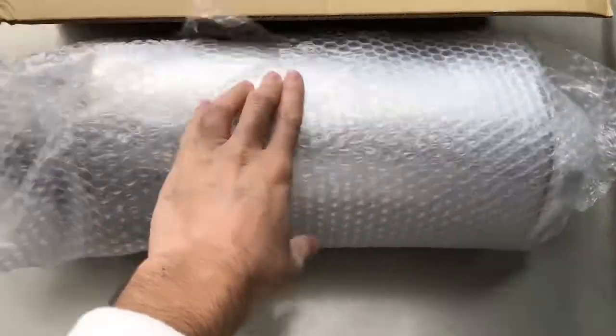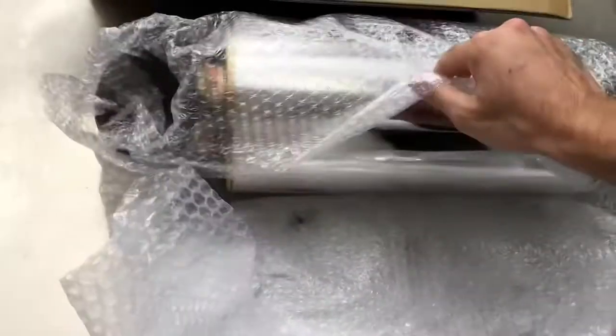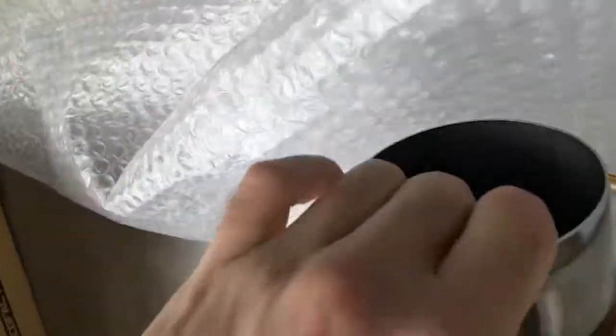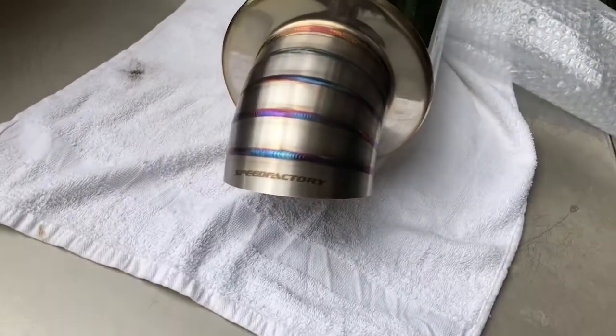Here it is, this is what it looks like. It comes in a wrap like this. Let me take this out and show you what it looks like. Here it is — SpeedFactory muffler. That's what it looks like.